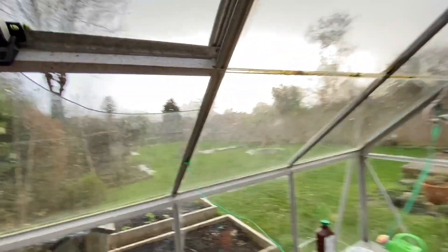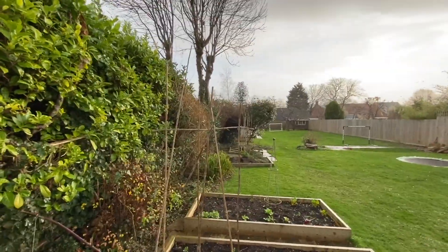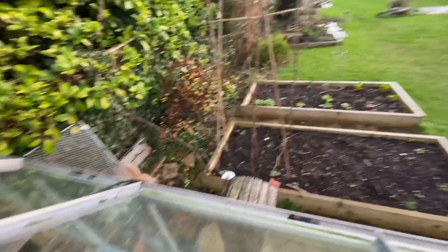It fell over again — the camera keeps falling over. I'll bring it inside. So we've retreated inside the greenhouse because the weather's getting progressively worse, but there's still a hole in the window so you can go outside. Hello!